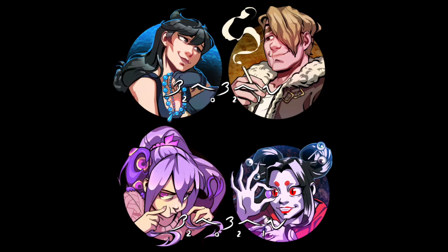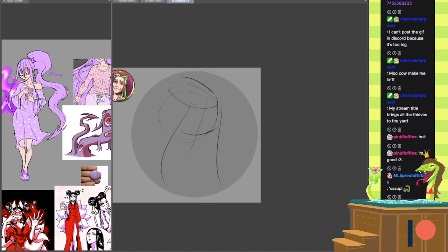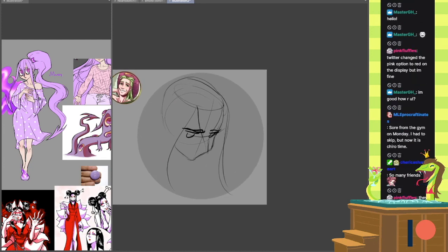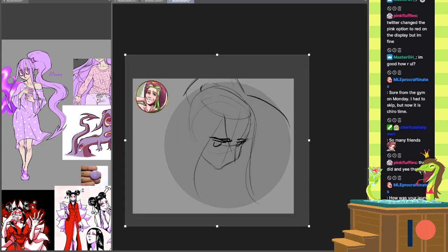Hey guys, it's Babon and I'm back with another video. This is gonna be one of those little narrated ones. These are some icons that I did as a commission, all for the same person during September 2021, so it's a little bit old now.